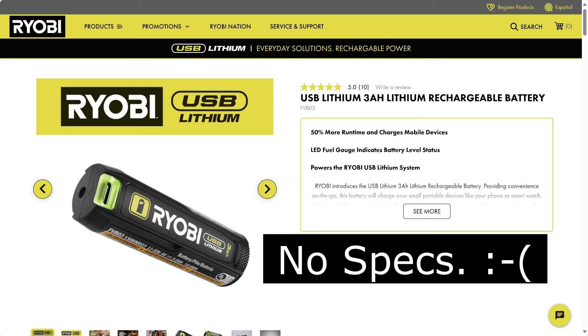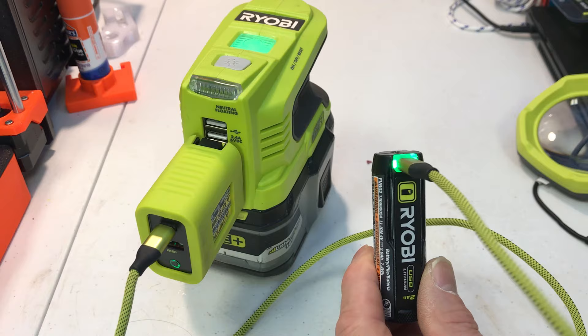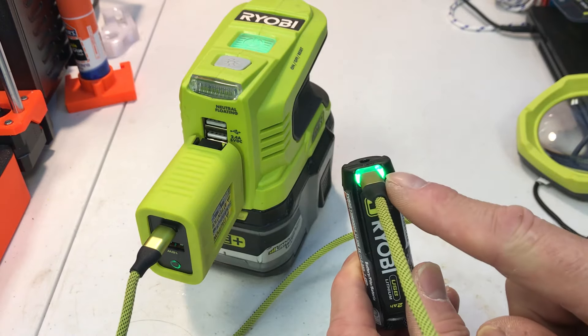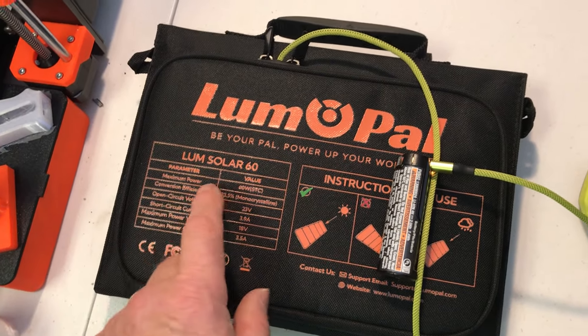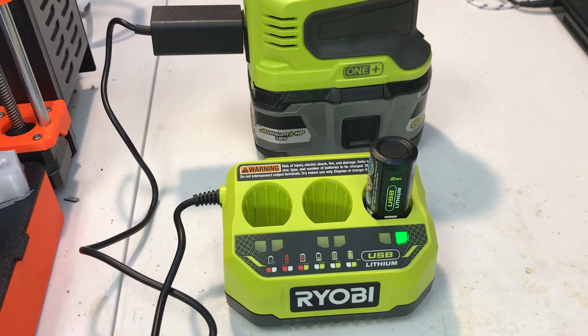So we have no idea how many amps it takes to charge it, and we have no idea how many amps it can output on the Type-C port. So we need to look into those. But first let's look at how you can charge it. You can charge it with an AC adapter that has a Type-C output and then the cable goes directly into the battery. You can also use a solar panel to charge it. I like these folding ones — this is a 60 watt that has Type-C and Type-A outputs. I particularly like this FVC-H01 three port charger.